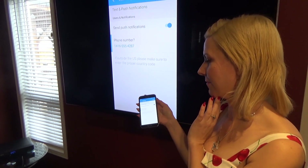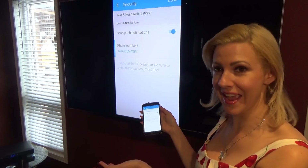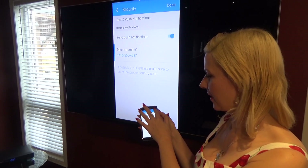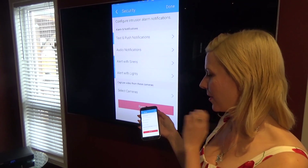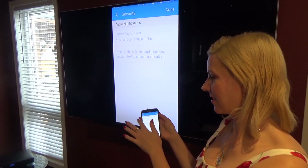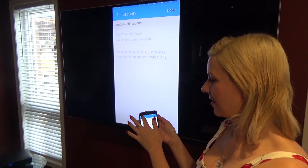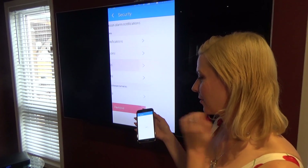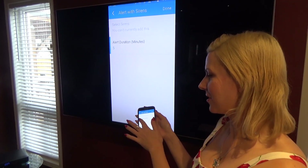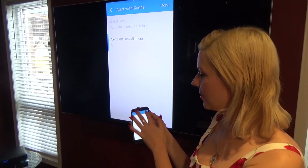If you're outside of the US, you can enter the proper country code, but for now I'm staying here, so we can say done. We can also get audio notifications — we haven't added it yet, but it is something you can add. We also have alert with sirens, and we want to set how many minutes. Five minutes is a good number, so we're done for that.